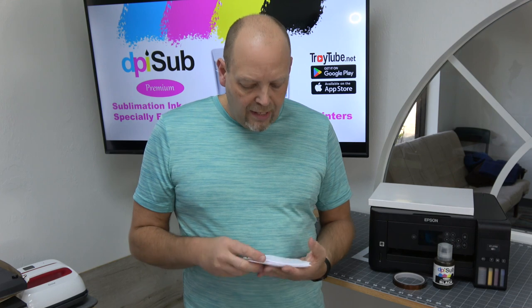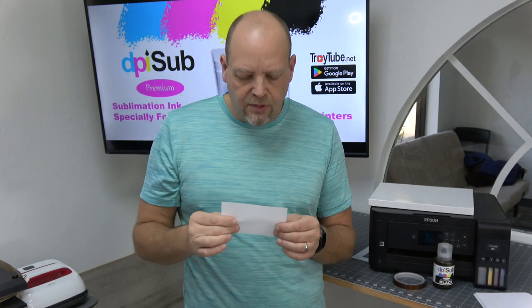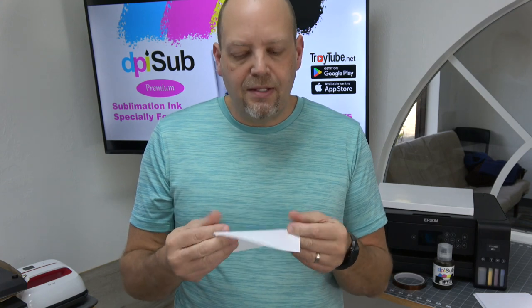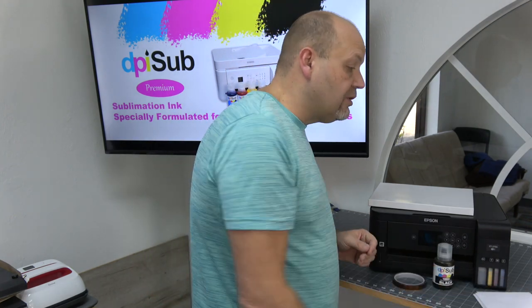Beyond that, there are a lot of optional things to consider. You'll want to get some blanks — things that you can make. We have test sheets on our website. These are about 4 by 5.5 inches — a canvas-like textile material. You get a pack of 10 for $1.50. These are great for testing colors, test prints, playing around. You could press both sides and use it twice, or cut them in half for small items. They're really handy when learning, and also useful later when you want to see what something's going to look like before risking a blank. I really recommend adding these test sheets to your cart.